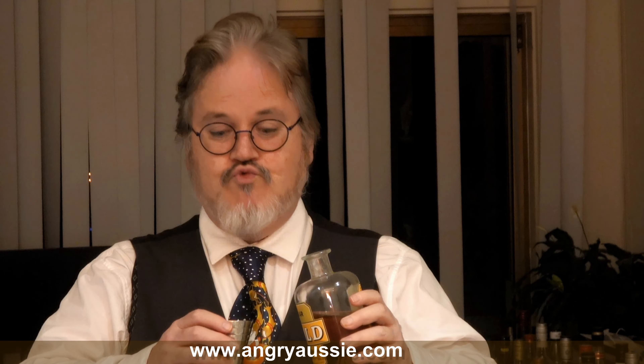The recipe also calls for a quarter of an ounce of Yellow Chartreuse. Long-time viewers of the channel might guess what I'm going to substitute here — an Australian liqueur called Okar Gold, their Outback liqueur. It's quite similar to Yellow Chartreuse but made with Australian botanicals rather than European ones. It's a very suitable replacement and I really like it. It's one of those things I always have to have on my drink shelf. So, a quarter of an ounce — seven and a half mils — of Okar Gold, going in.